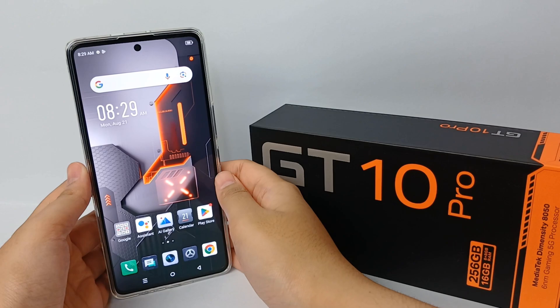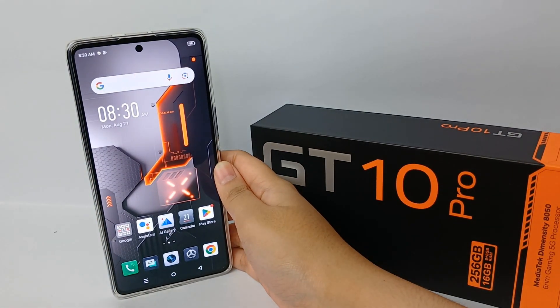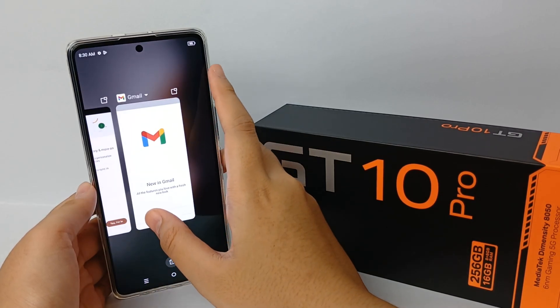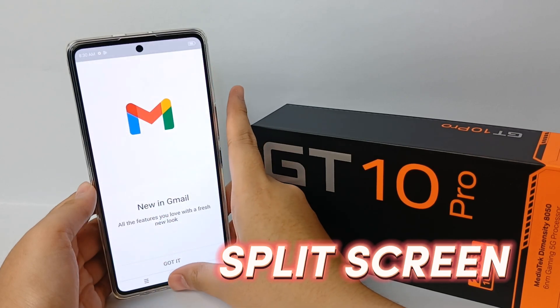Hello everyone, welcome back to Spotter YouTube channel. Split screening is a powerful function that allows you to work on multiple screens simultaneously, enabling multitasking and improving productivity. Now I'm going to show you how to split screen in Infinix GT 10 Pro.